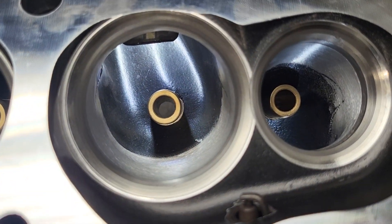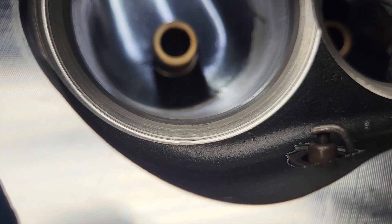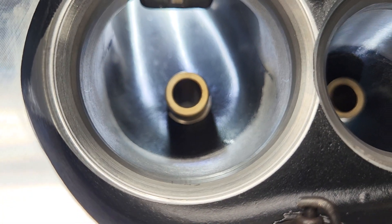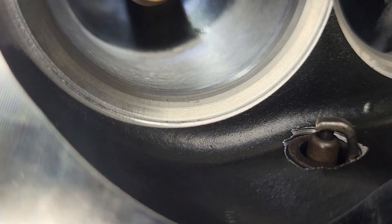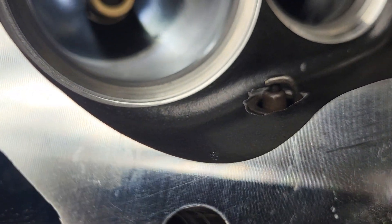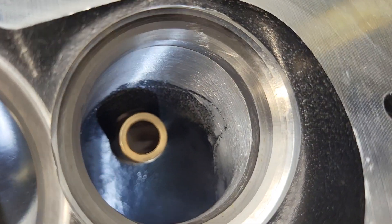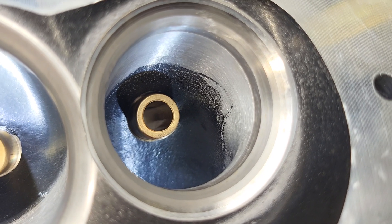I originally thought this was a copy of a Dart head, but now I think it's a copy of Brodex. It's interesting how they did the roof of that intake — it's definitely deeper on the cylinder wall than the center of the cylinder. Nice clean casting; they actually look like they're painted or coated with something, this black coating. I don't know exactly what that is, but if they put it in the combustion chamber it must be heat rated. It's in the exhaust ports — I don't think the only thing that would last in the exhaust ports is probably a ceramic.